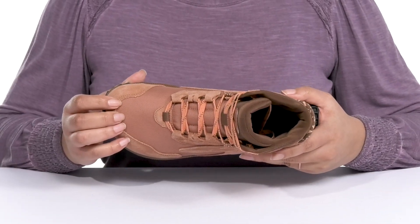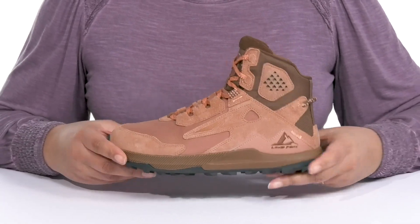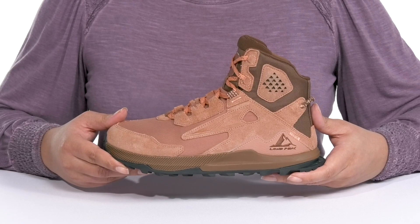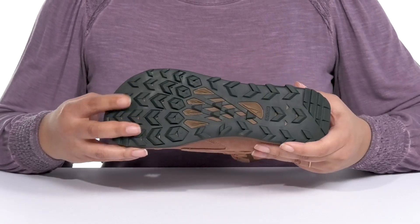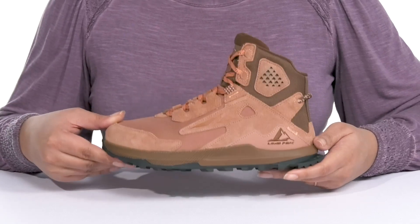They also have a roomy toe box to allow your toes to splay more naturally for added comfort. They're very lightweight with a sturdy and durable build that's made to last, all on top of a durable synthetic outsole that has grippy multi-directional lugs to keep you sure-footed with every step.